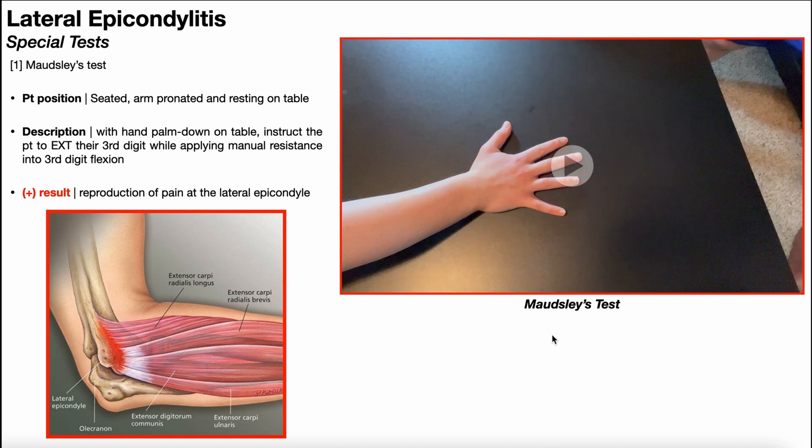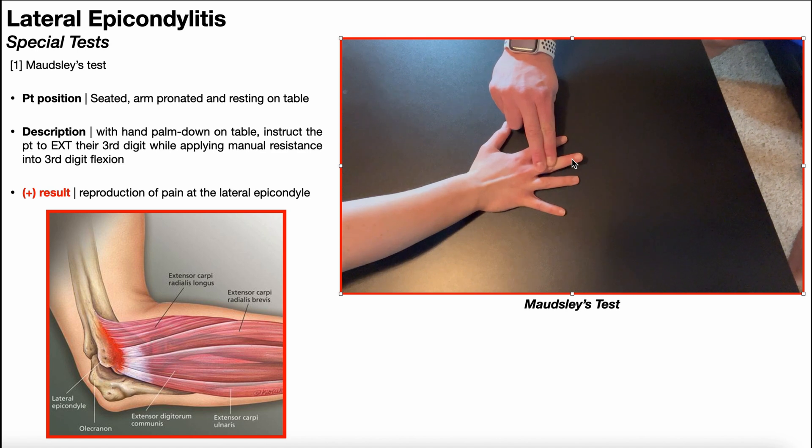Let's take one more look at that. They try to extend the third digit up, and we resist by pushing down, applying pressure specifically on the proximal phalanx of the third digit. A positive test is reproduction of pain at the lateral epicondyle.